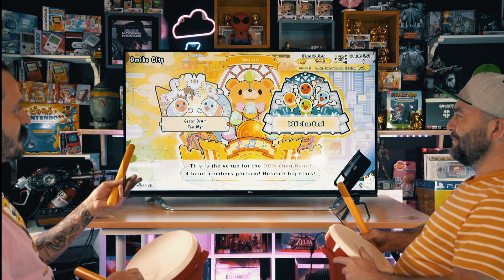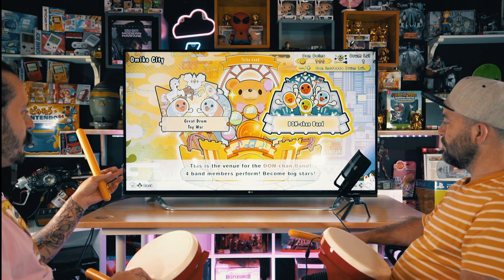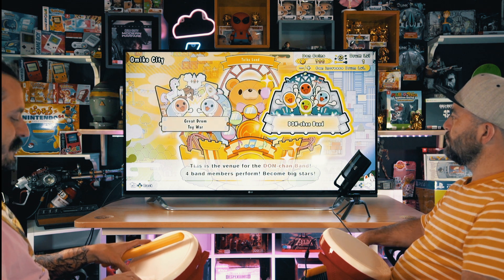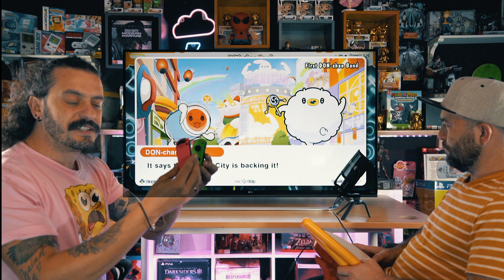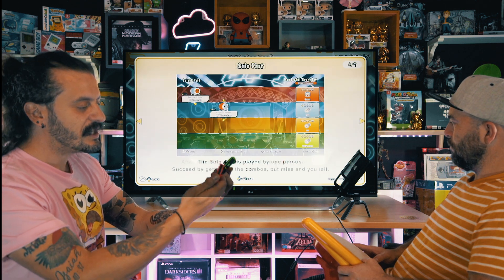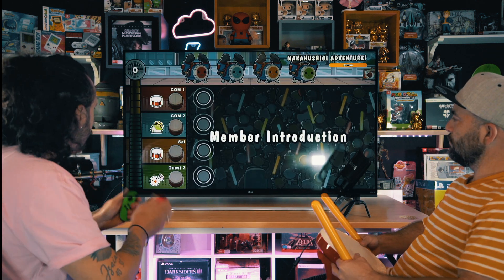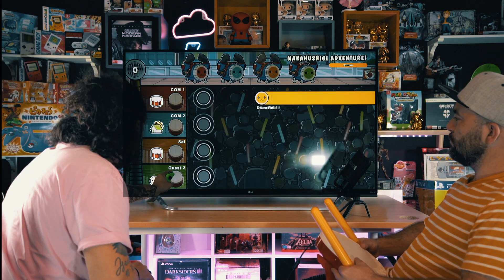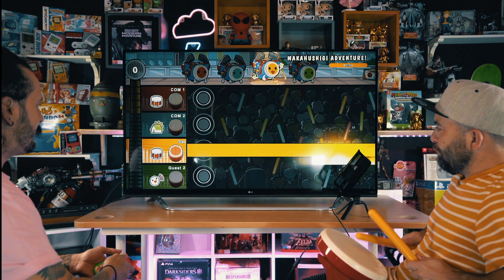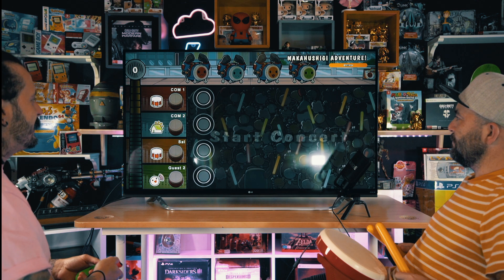So in this menu there's Donchan Band. This is where you can do a four-party band — four band members perform. It's pretty interesting. You can make a toy box and battle your rivals. For this part I'm going to be using the controllers. You might have this game and not have the drum kits — can you still play it? Yes, the controllers represent your drumsticks and you can just hit the motions mid-air or to the sides.